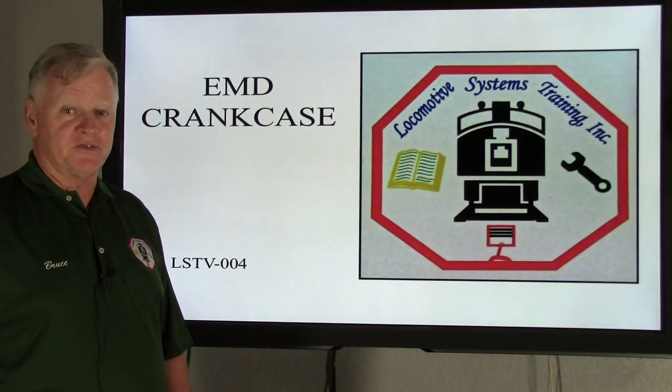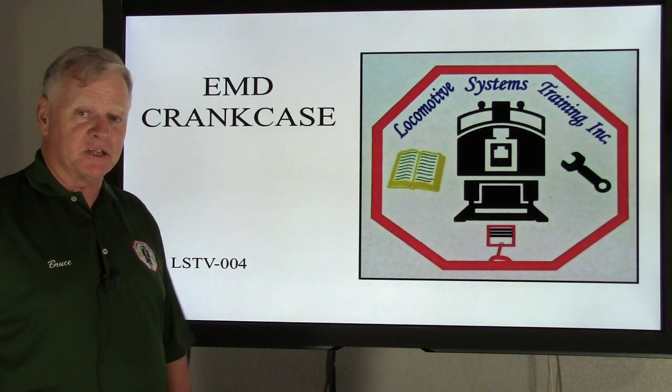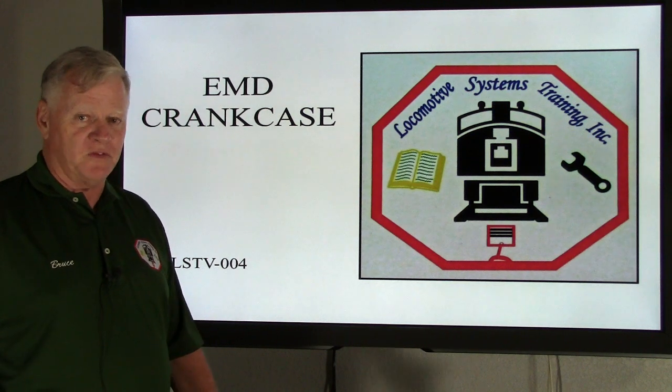Hi, this is Bruce McConnell of Locomotive Systems Training. I want to thank Bob Daley for coming in and teaching this class in my absence. He did a great job for the first time and we'll look forward to him doing a lot of these videos.